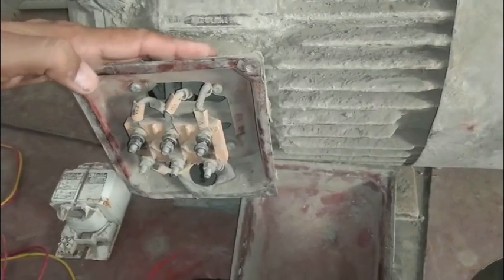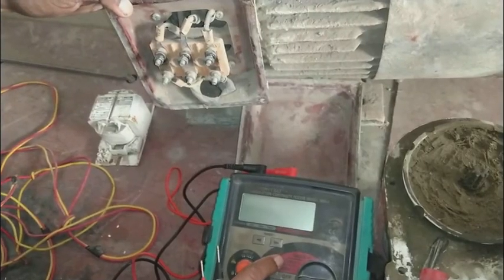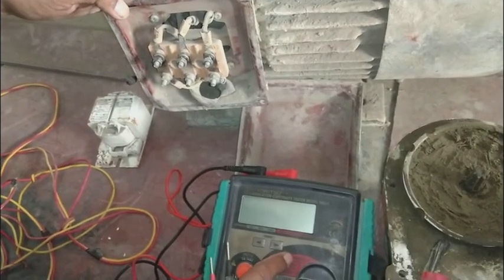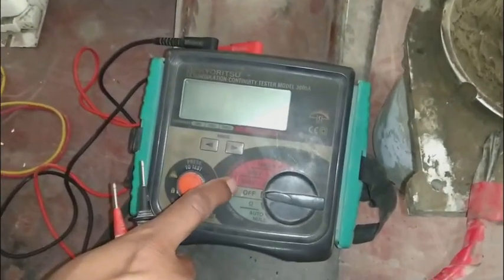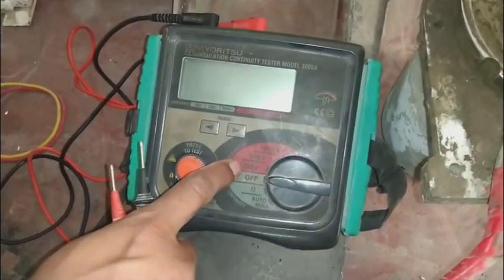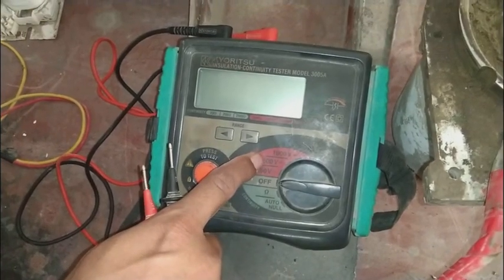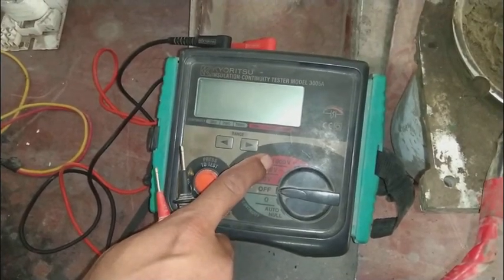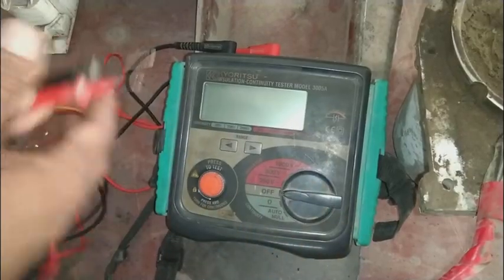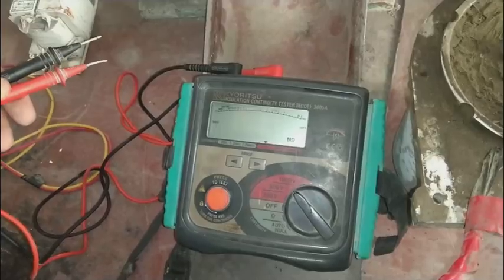This motor is 380 volts, so we will test it on the 500-volt range, because 500 volts is enough for a 380-volt motor. 250 would be too low and 1000 would be too high. For small cables like house wiring or low-voltage windings, you can test on 250 volts.